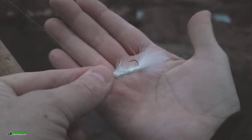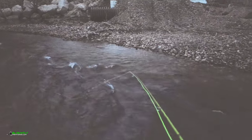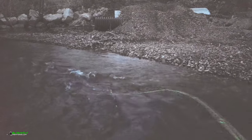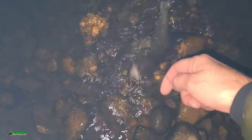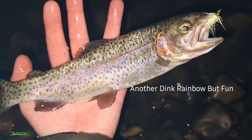So I switched to a white crystal flash bugger. I'm going to cast it downstream here. Just got another one — I want you guys to be able to see this fish. I love catching fish on streamers. It ate that white crystal flash bugger. Another fun little fish.